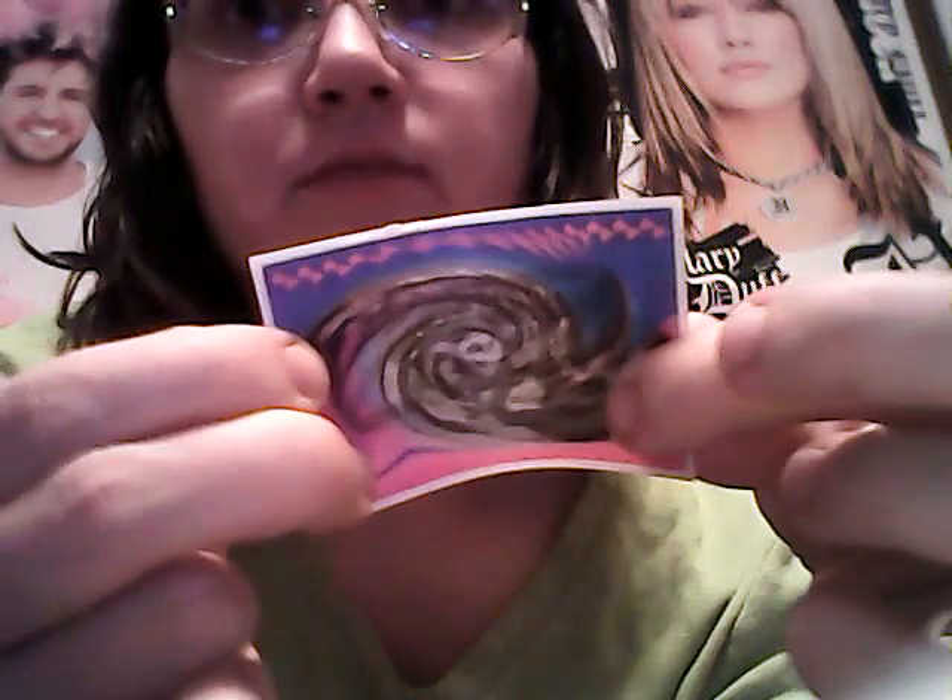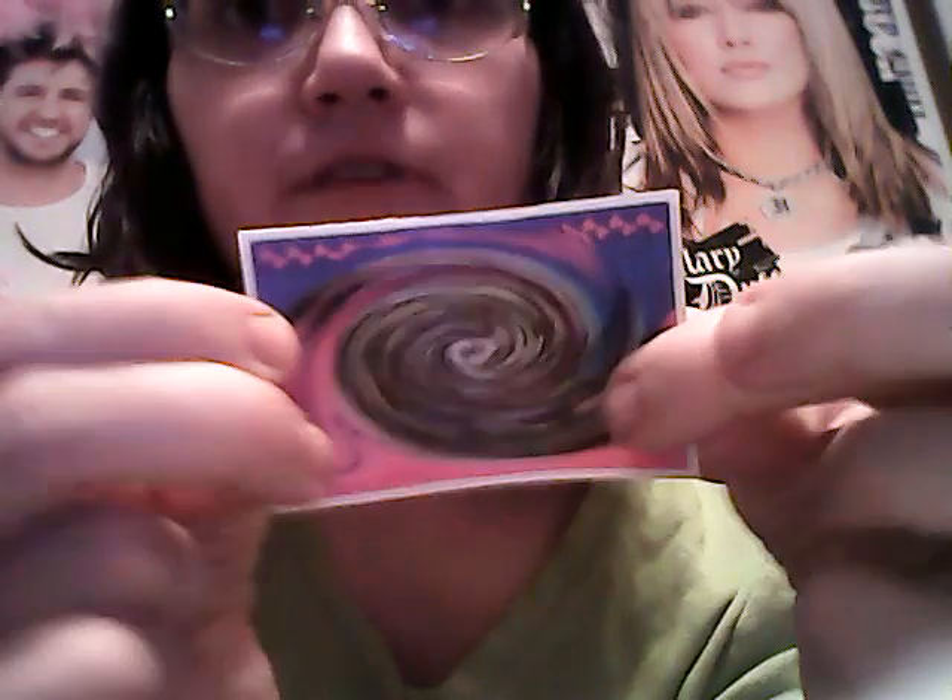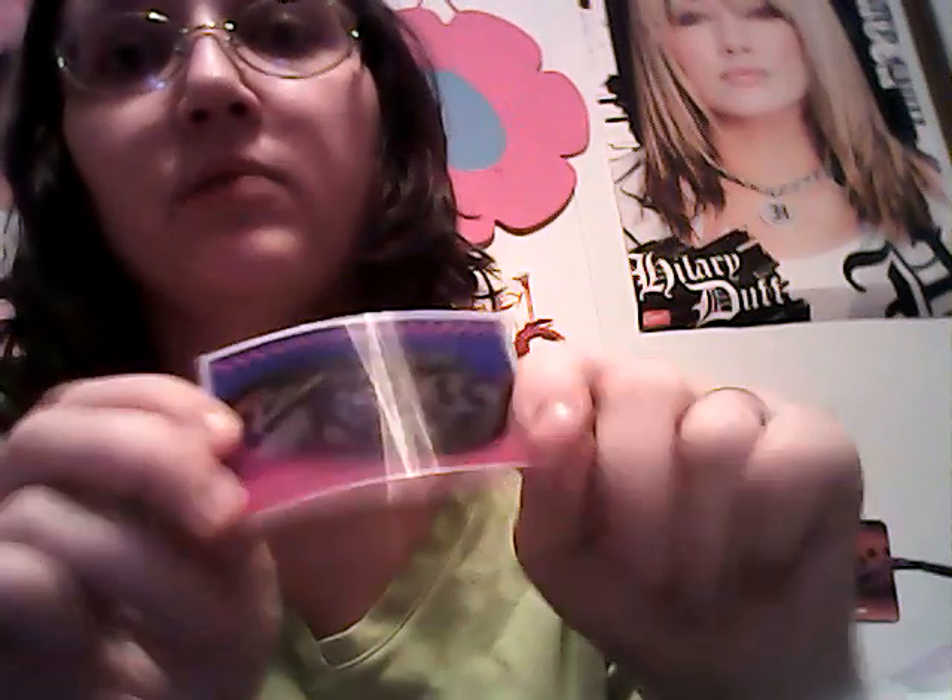The next thing I got was this little 3D Valentine's Day card. I'll show you guys what it says — it's not going to focus. But I got this from my little brother. It says something like 'dream something.' That's adorable, because I have never seen a card like this before, all 3D like.